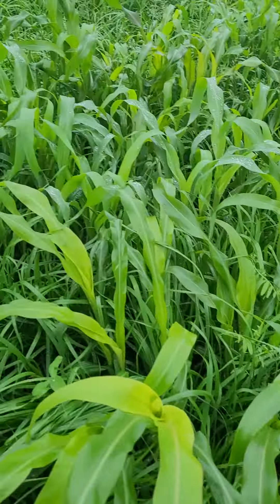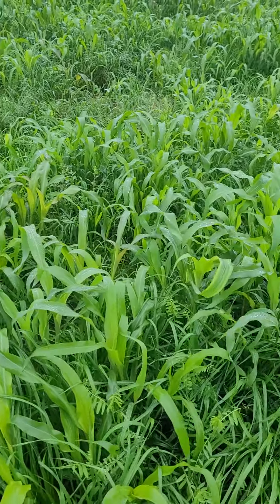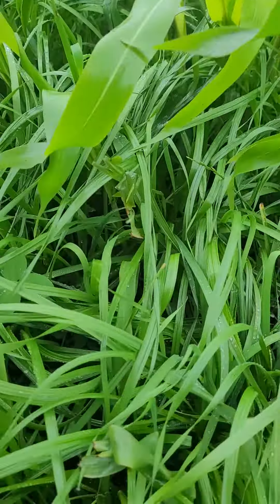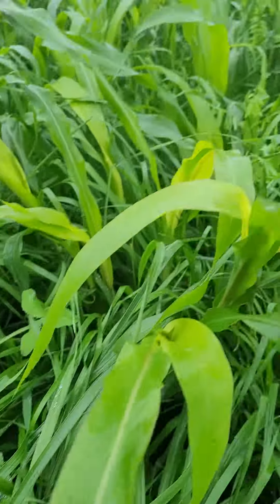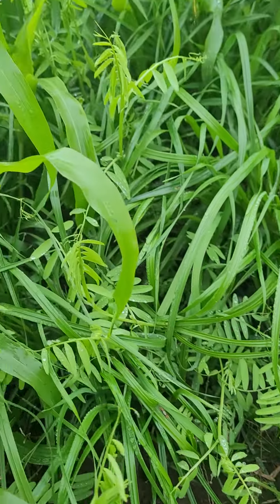Yieldmax is BMR Sorghum Sudan, Italian ryegrass, red clover, bursing clover, and hairy vetch. You can see the ryegrass coming in here pretty solid now, red clover — there's the hairy vetch, quite a bit of hairy vetch here.